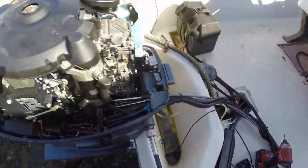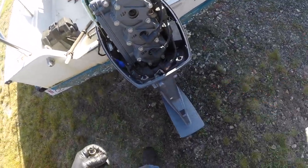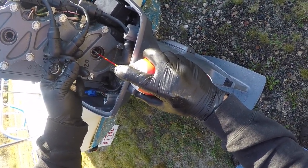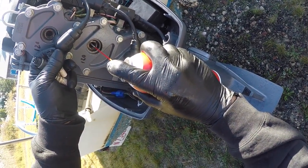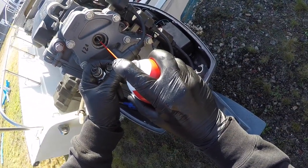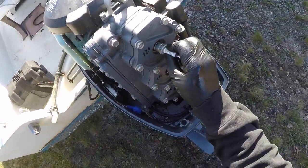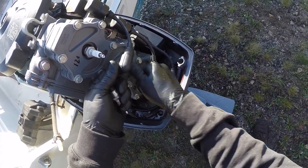Here is the fogging oil that I use. I'm spraying approximately 4 seconds into each cylinder — 4 seconds on the top cylinder as well. For larger engines like a V8 inboard, you are probably going to want to put in more fogging oil than that.